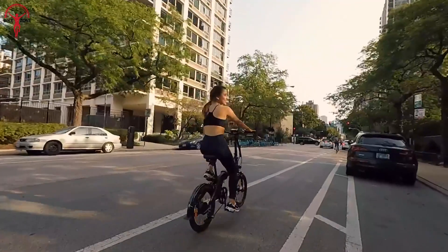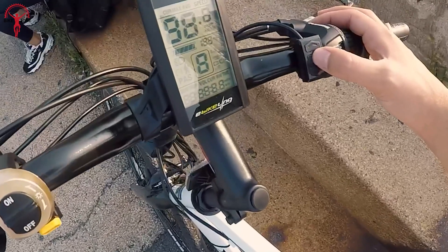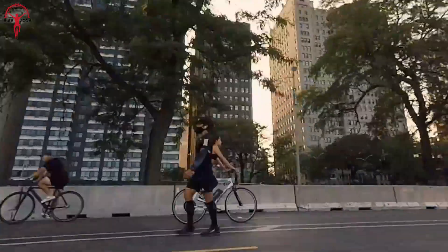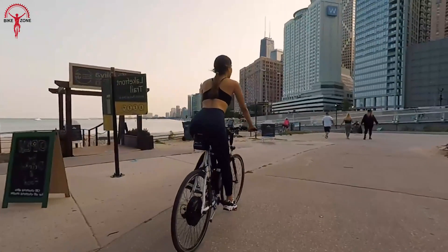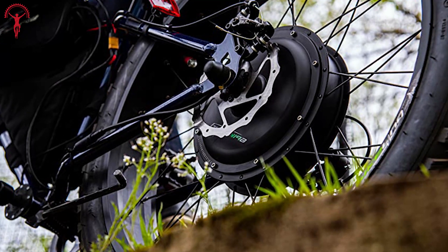With an inbuilt LCD display, you can easily monitor important information such as battery percentage, speed, distance, and more. This conversion kit offers a reliable and efficient solution for anyone looking to transform their bike into an electric bike, with added city commuting capabilities and the convenience of a pedal assist mode.